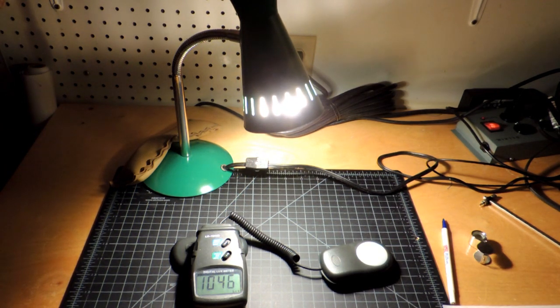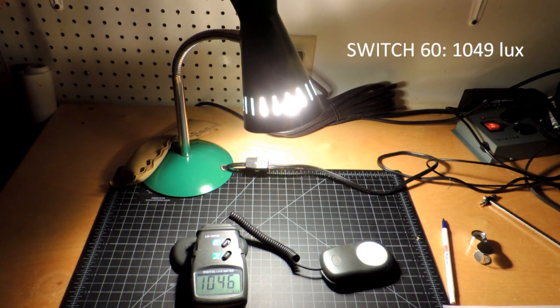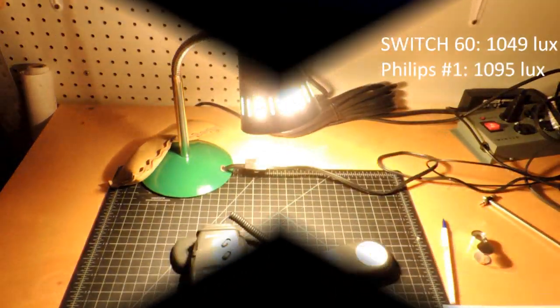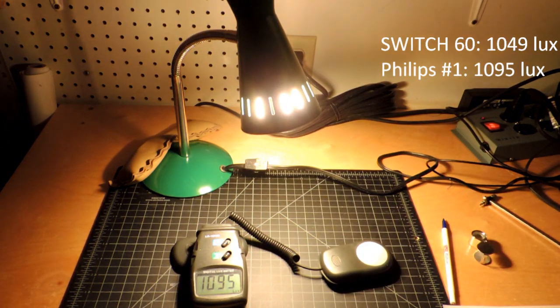The first bulb here is the Switch 60 bulb with 1,046 lux. Now I'm going to switch in what are identical 800 lumen bulbs. This is the Philips bulb which has the remote emitters — that sort of yellow-looking bulb. It also is actually a great bulb with 1,095 lux.